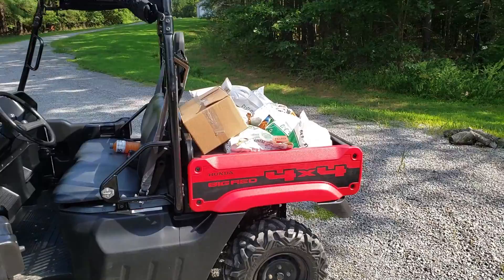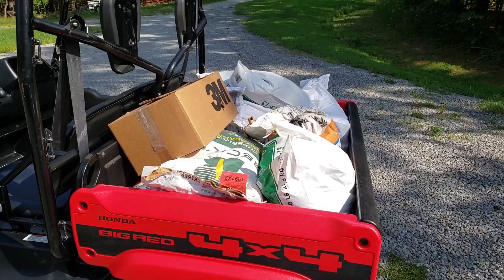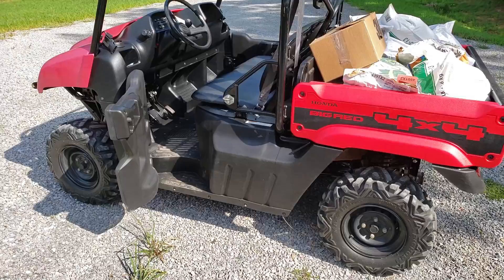Got the Honda loaded down for some work already. I forgot, it's like 600 pounds or so of seed and fertilizer in there — not a problem.